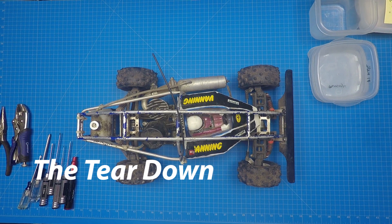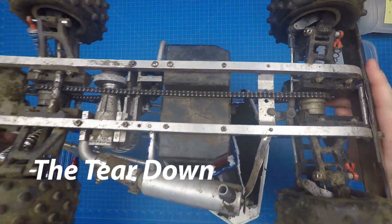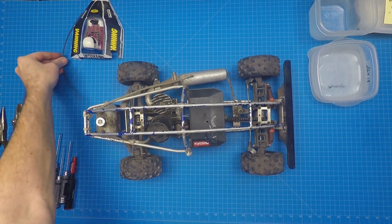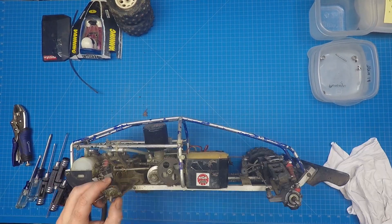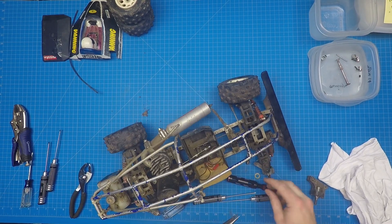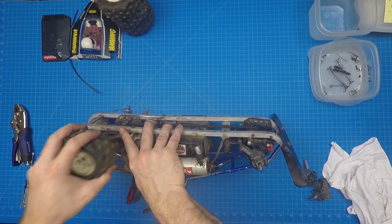The first Vanning I tore apart was in really rough shape. Everything was caked in dirt and many parts were broken. Since this was my first 1/8th scale, I didn't even have the right tools to remove the tires. There are a lot of rods in the wishbone assembly. The grub screw can get embedded and hidden in the plastic, so if one of the rods seems difficult to get out, it most likely has a hidden grub screw to find.